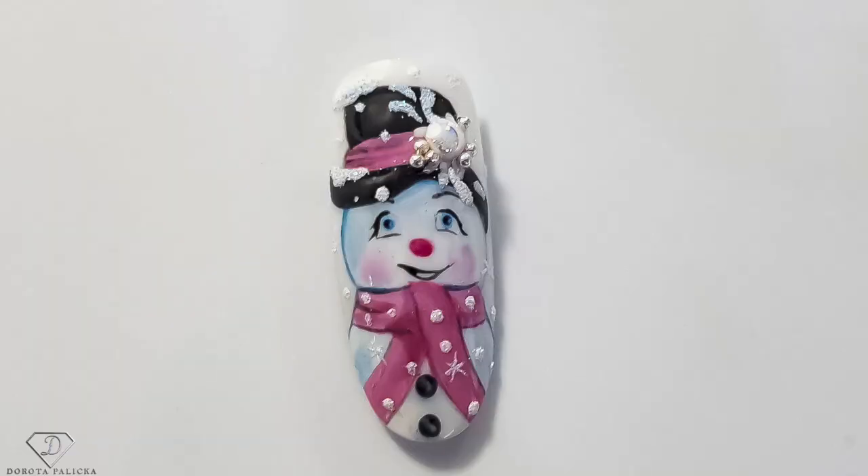Hi guys, welcome back on my channel. Dorota Palicka, international nail art educator here. Today we are going to do another a little bit advanced nail art but I hope you really enjoy it. If you recreate this look, hashtag Dorota Palicka as I want to see your work on Instagram and other social medias. You can have a wee preview of this cute snowman — he's absolutely cute and adorable. Let's start!